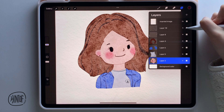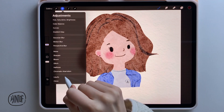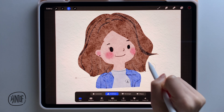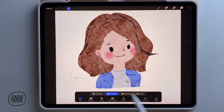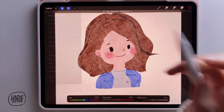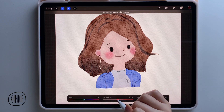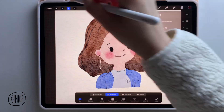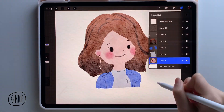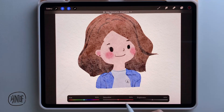Now it's the last step: adjusting the colors for the light. Let's say the light is coming from the top, so the bottom part of the hair should be darker. Use the freehand select tool to circle out the area you want to adjust, add a little feather effect, and adjust the brightness, hue, and saturation. Similarly, we also need to lighten the top part of the head and darken the neck area and the bottom part of the clothes.